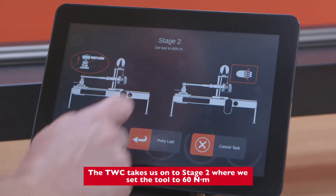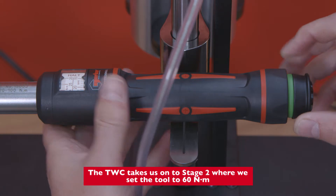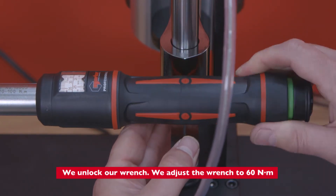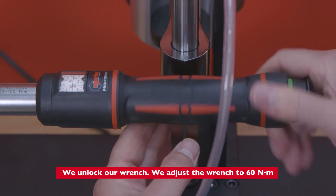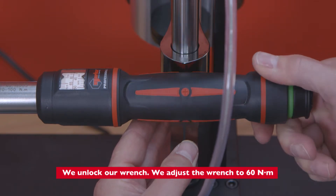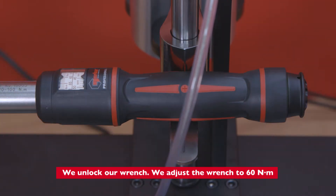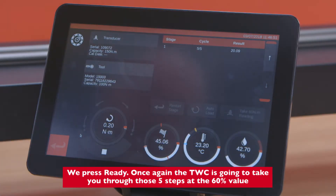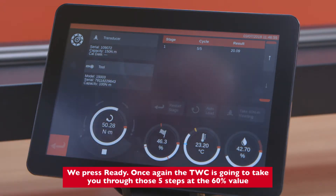The TWC takes us on to stage two where we set the tool to 60 newton meters. We unlock our wrench and adjust it to 60 newton meters, then press ready. The TWC will again take you through those five steps at the 60 percent value.